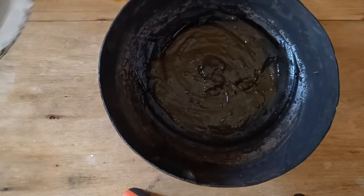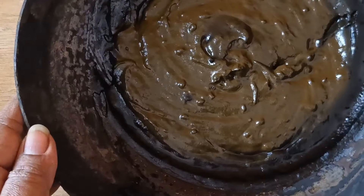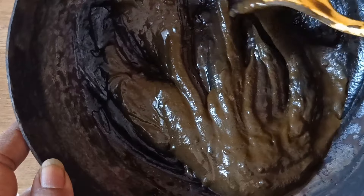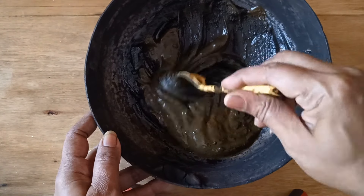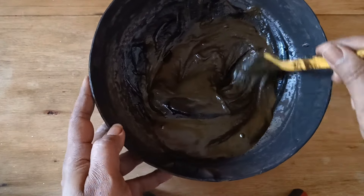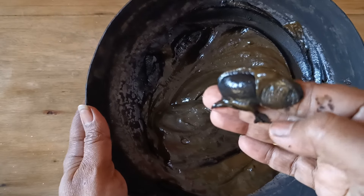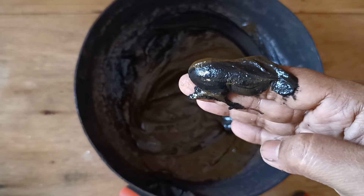The next morning you can see the difference in the color and texture of the mehendi you mixed the previous night. The reason for keeping it overnight is that it will develop into a deeper, darker color. As I mix it, you can see the mehendi is quite dark. As I rub the sides of the kadai, it has turned very black. The main reason for this color change is the iron kadai and the vinegar, along with the black hair dye powder and the katechu.